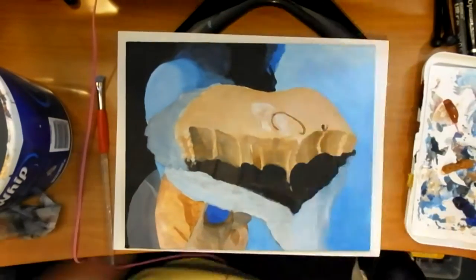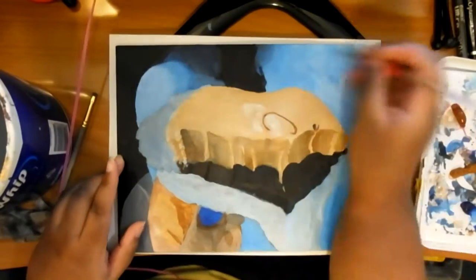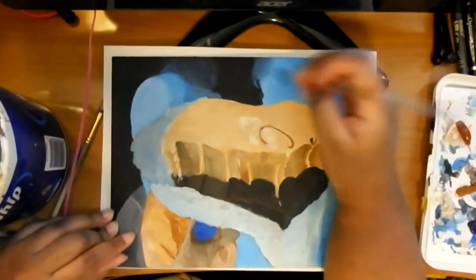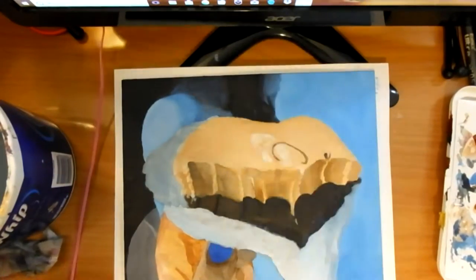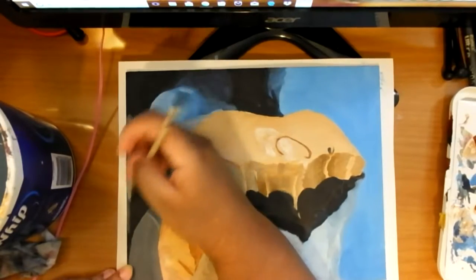You just want to do some perspective — the further up you are, the brighter; the further down you are, the lower and darker. Near my feet I made it a lot darker. I'm just putting some highlights in; the jeans were kind of washed out from the camera.